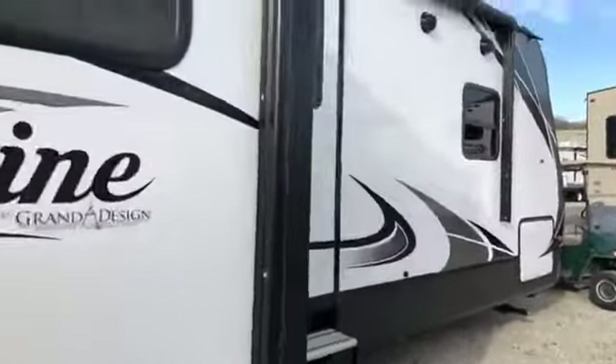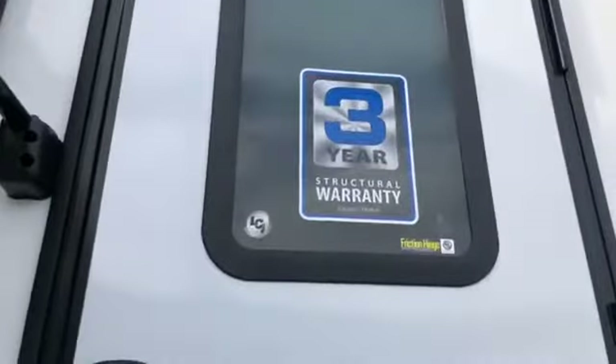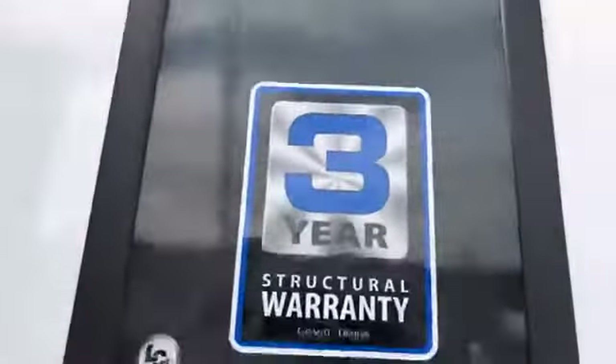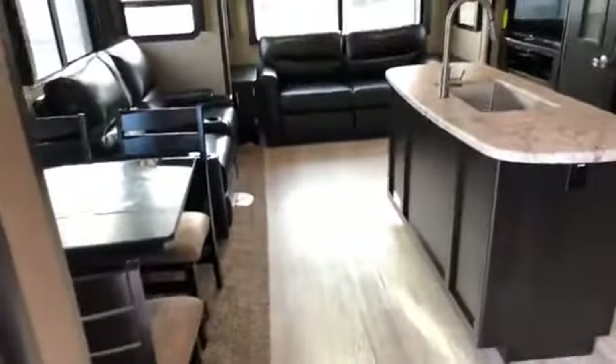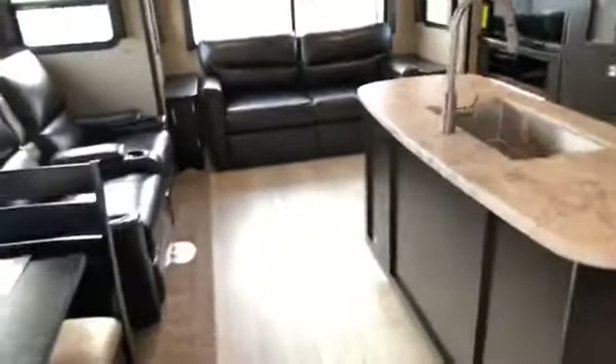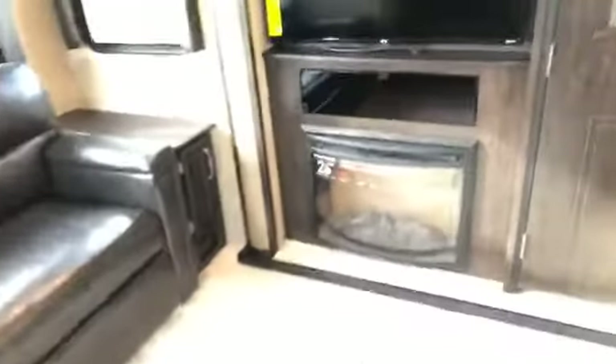On the exterior, you're going to see that it's pretty similar — there's nothing really different. If it's not broke, don't fix it, right? Still has your universal docking station, all of your Arctic insulation, dual slide, rear living. Nice big picture window here in the back.